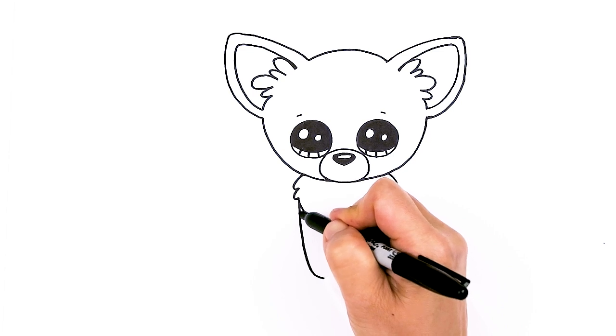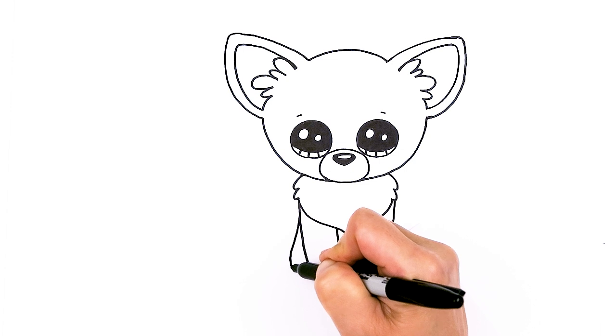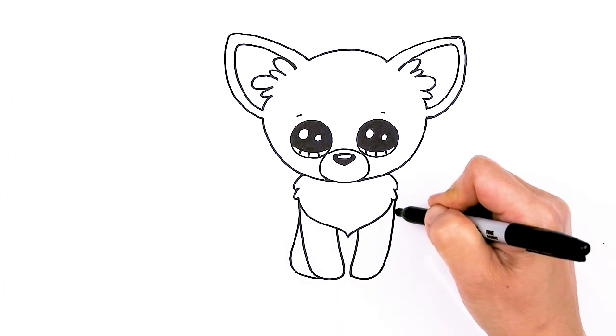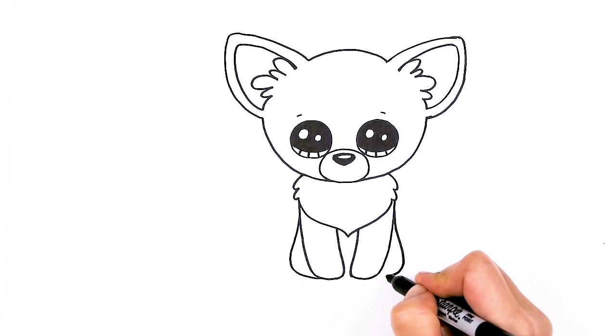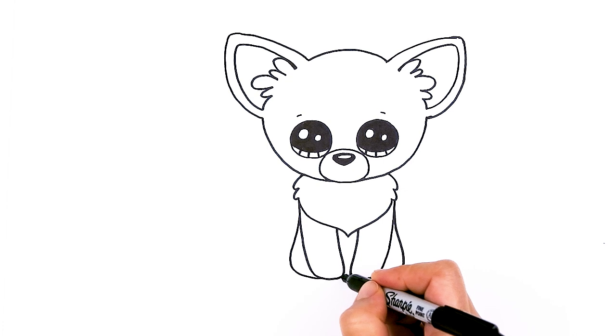So then the back, which is nice and simple — we're just going to draw a slight curve, flare it out a little bit, and then tuck it in, just for an indication. Totally simplifying it, but it works. Just tuck it in, and right in between add a little curve, whatever space you have left.